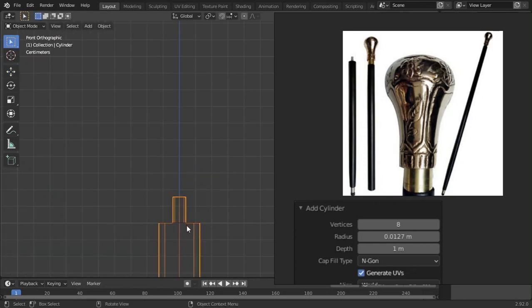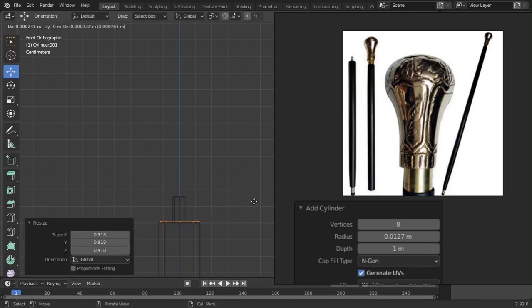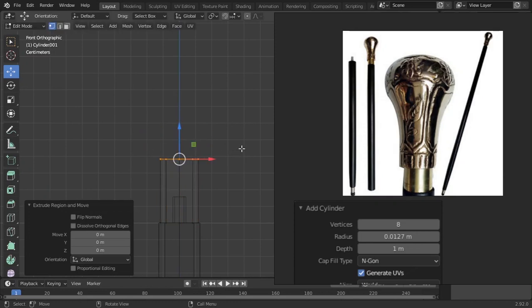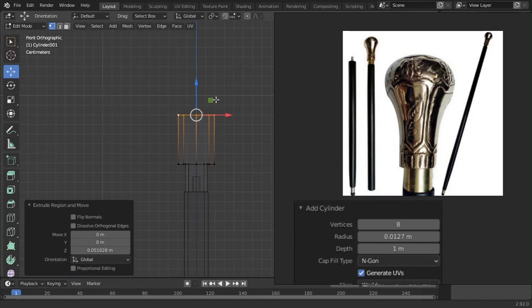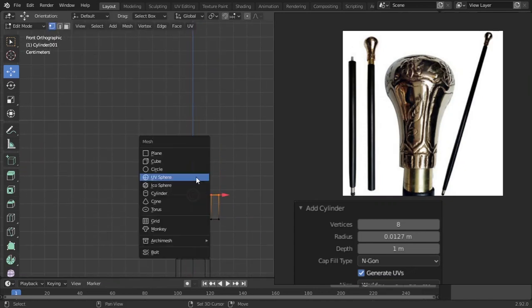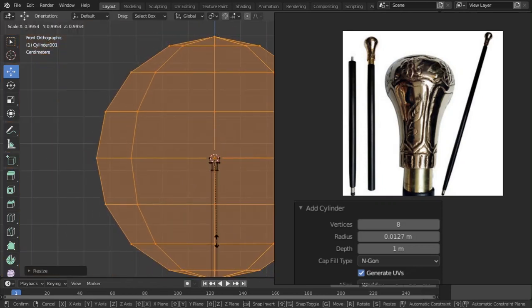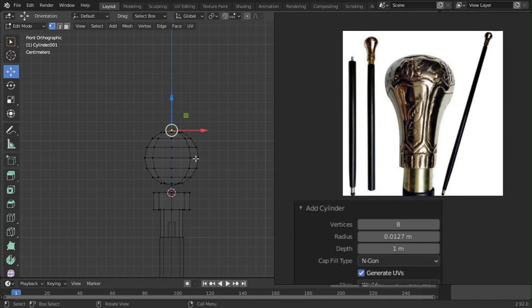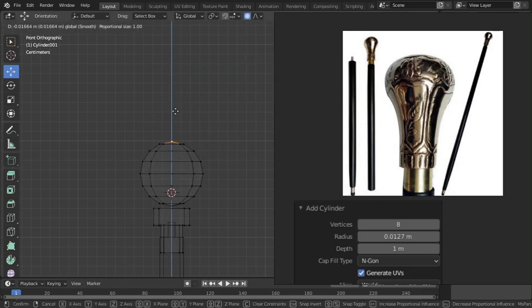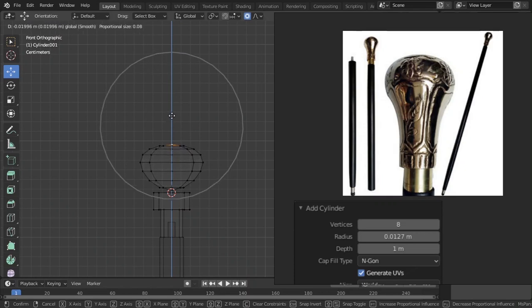Now we have this. Scale it a little bit down and extrude it. Extrude again — I think this is a little bit tall. In edit mode, add a UV sphere and change the segments to eight and rings to eight. Now we have this without having to model that part manually. Select the top part and enable proportional editing set to smooth, then enable 'connected only' so it doesn't affect the bottom part.